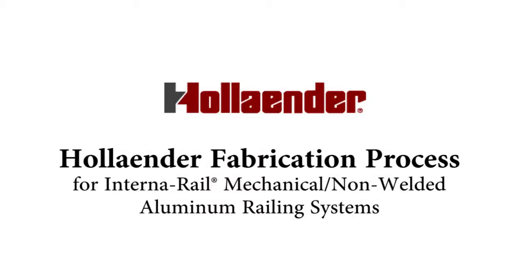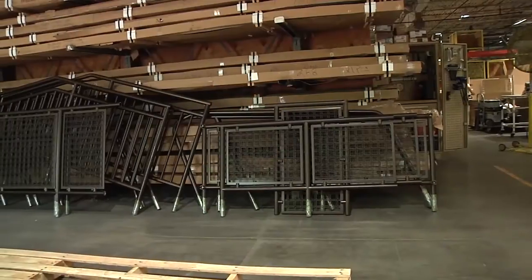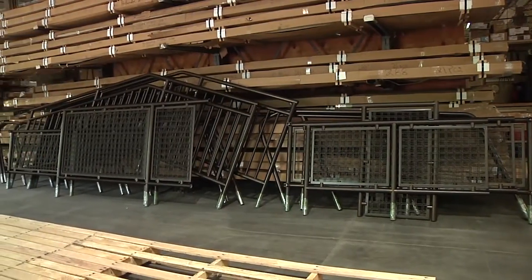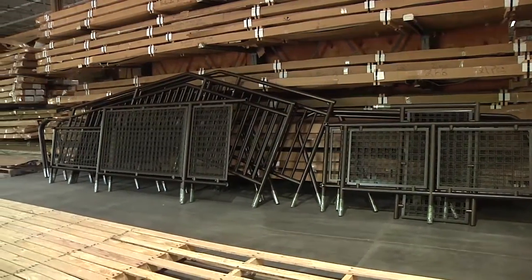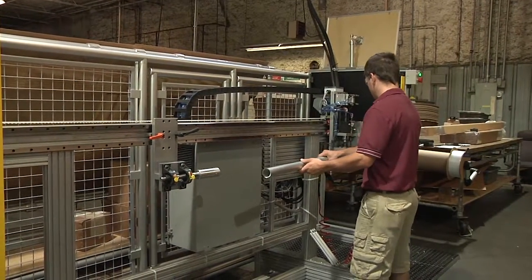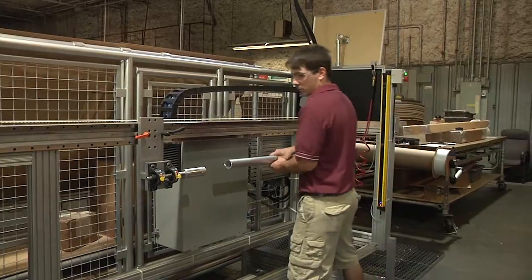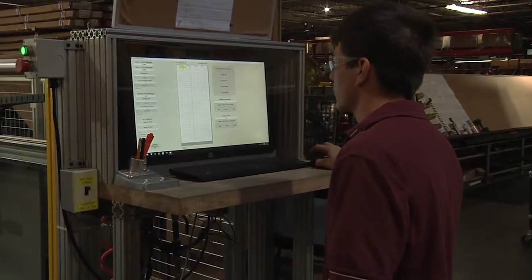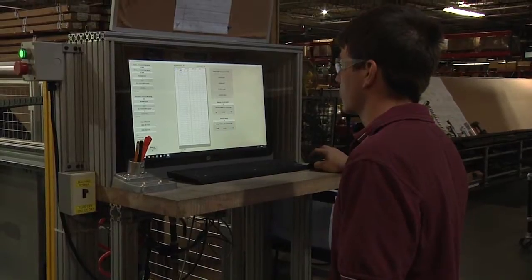Here at Hollander, we manufacture in the order of 6,000 to 7,000 fittings per day. We also fabricate and assemble about 30,000 linear feet of what we call architectural railing. The processes involved in attaching posts to rails is common, whether for industrial or architectural railing. This video will explain how we do these processes at Hollander.